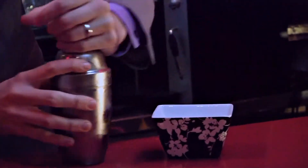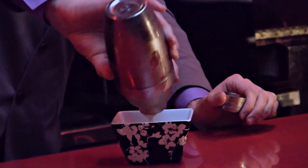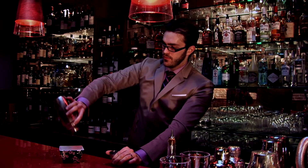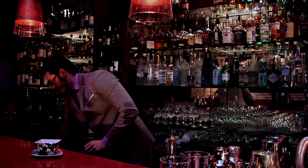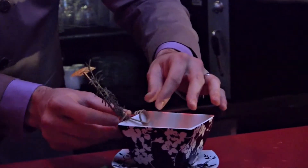Nice and cold — discard the ice, strain into the glass, and finish it with a garnish of rosemary and honey.